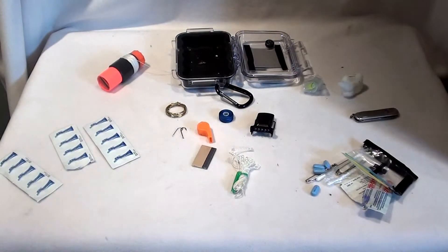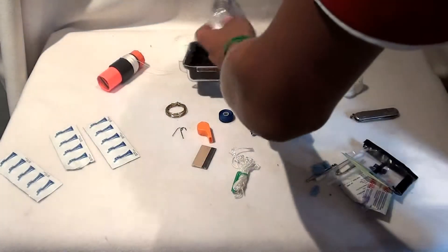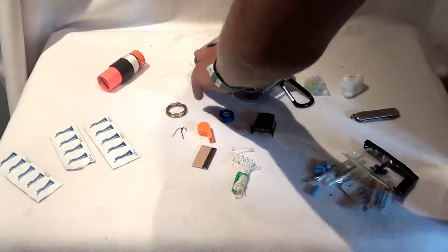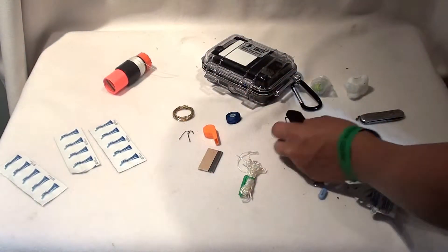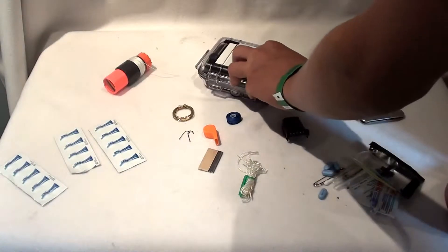Hello guys, welcome to Super Silly Sam Survival, and today I'm going to be reviewing my own Pelican Survival Kit. I got all of this survival stuff together and put it inside one of these micro Pelican kits.